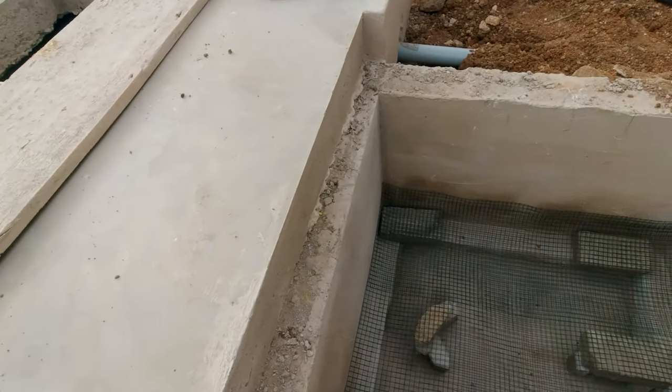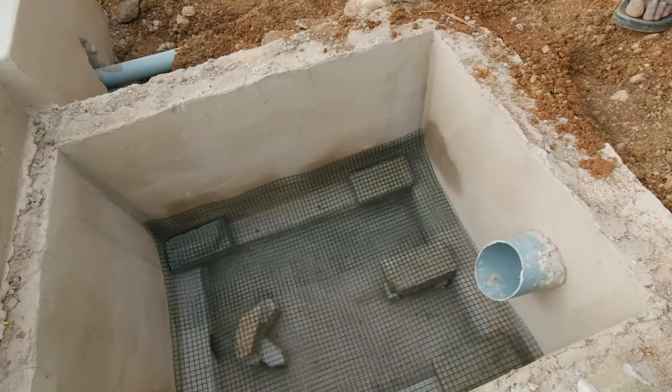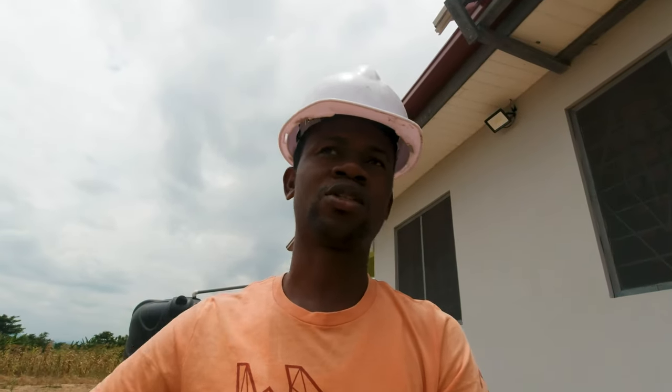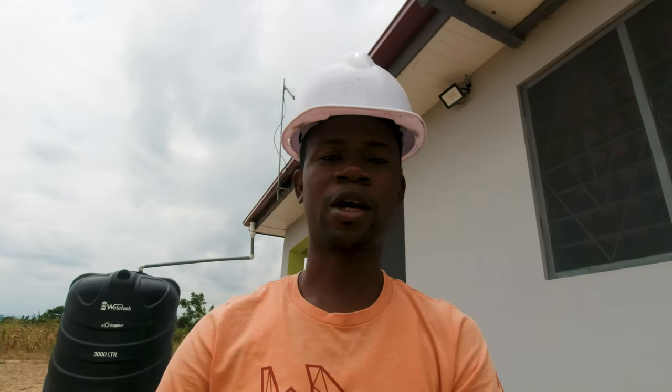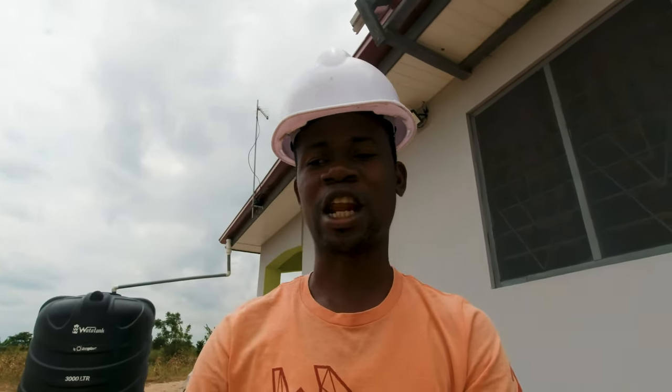After that we did the biodigester. Just as we plastered the inside of the soak away pit, we did the same for the biodigester, then went ahead to do screeding on the floor and directed the sloping into the soak away pit. The idea is: once sewage enters the biodigester, it goes through the processes it has to go through, and the liquid that comes out is directed into the soak away pit. Once the soak away pit reaches the level of the pipes, it begins sinking into the soil.